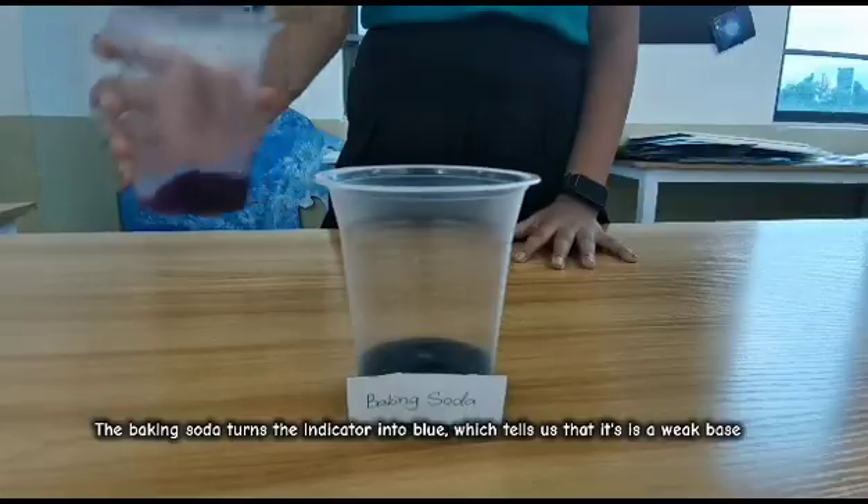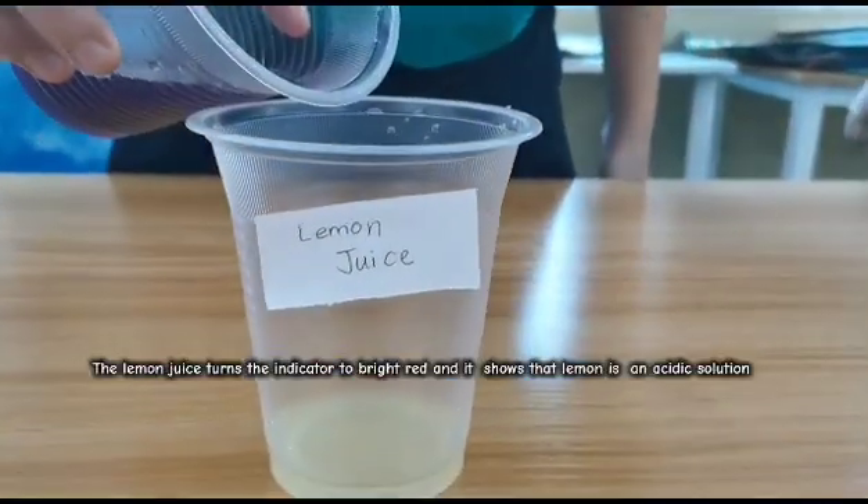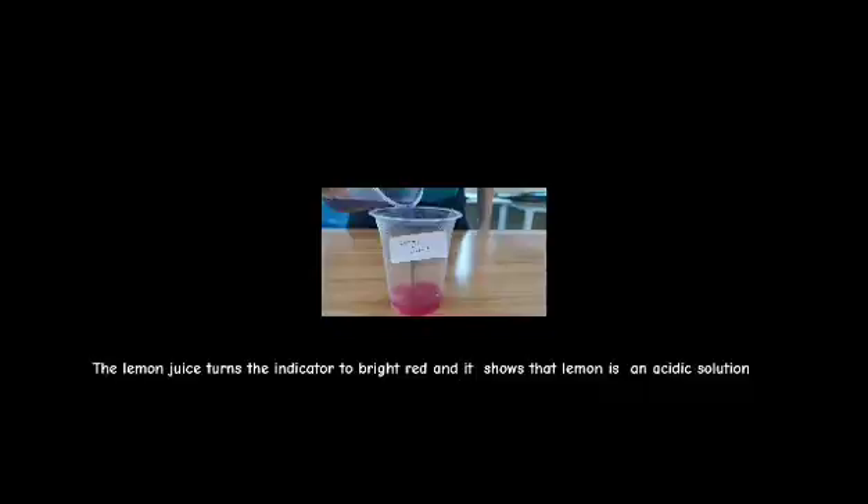The baking soda turns the indicator blue, which tells us it is a weak base. The lemon juice turns the indicator to bright red, showing that lemon is an acidic solution.